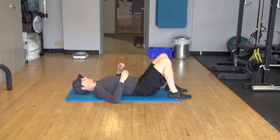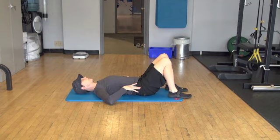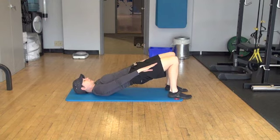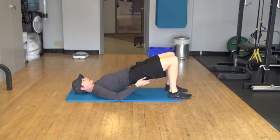So it's a double leg glute bridge. We're going to start off by bracing our abdominals so that our torso is kind of locked in. I want my hips and my ribcage to move at the same rate. Then I'm just going to push my feet into the floor and lift to make a straight line from my knees to my hips to my shoulders, and I'm squeezing my glutes.